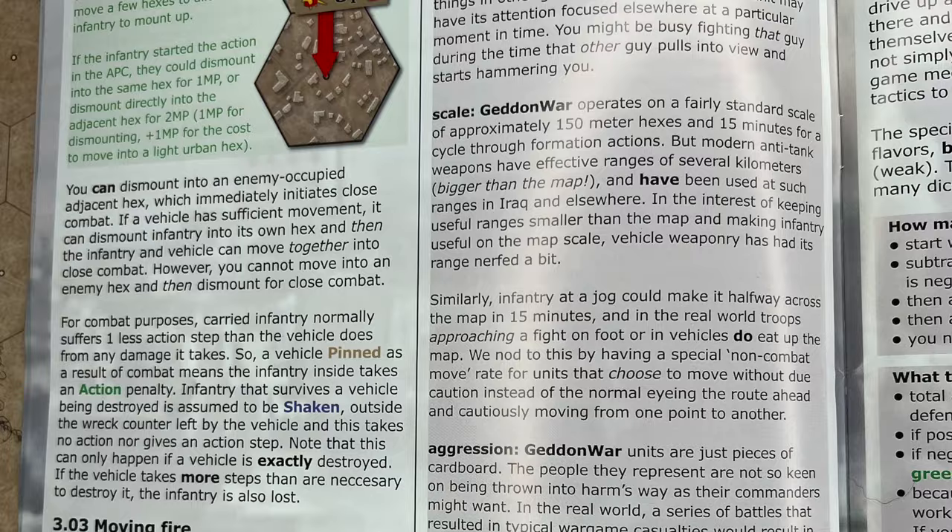When Greg goes into detail about why he made some of his decisions — and he's not the only designer who does this — I really enjoyed those sections in the rule book. Another great example is his 'a few notes on reality' on page 10, where he goes into scale, aggression, and firepower. So check this out when you get your copy of Armageddon War.